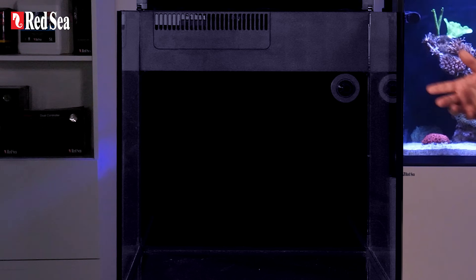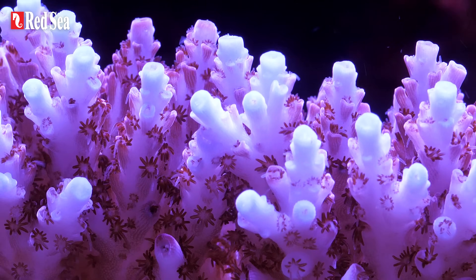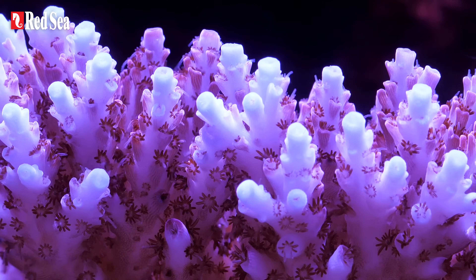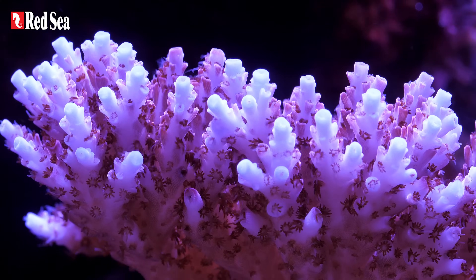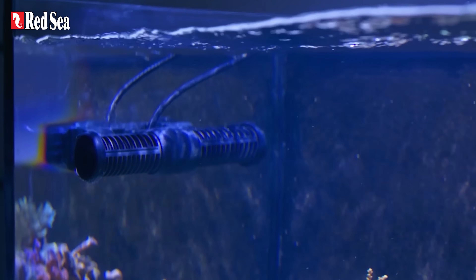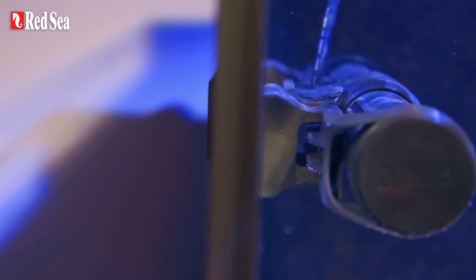The Max Nano Peninsula already provides sufficient circulation and filtration for growing soft corals and LPS corals. But as you advance in this hobby, you might decide you want to grow small polyp stony corals, or SPS for short, which are more delicate and challenging. If you do go for SPS, you should consider enhancing the circulation with the help of wave pumps. For more info on wave pumps, see the link in the description below.